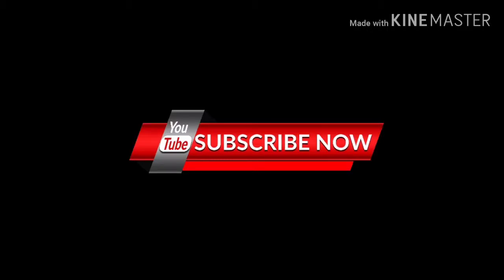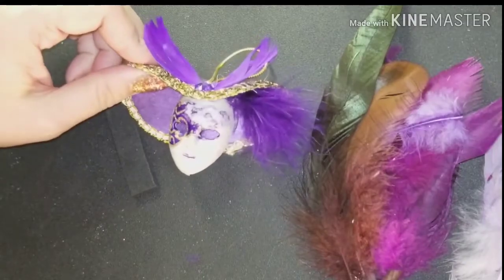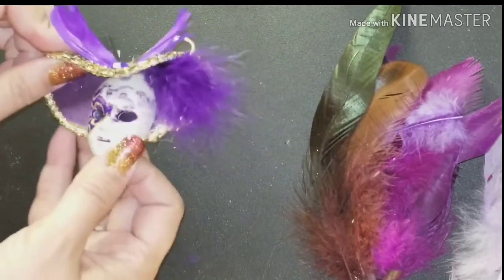Hello, here's another video. This one's by request. Thank you for requesting this video, Nanette Tracy.